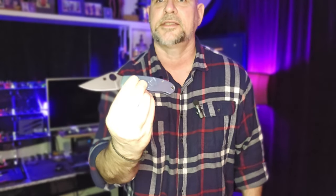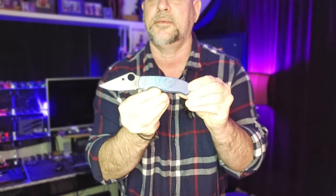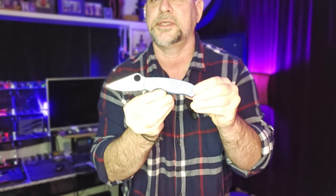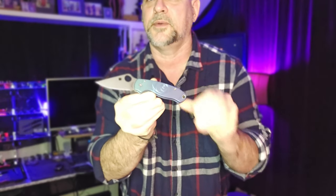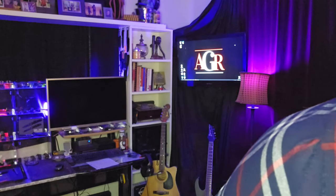If you guys saw that earlier video, comment below what I said to comment — I just want to see if anybody caught it. Right now I'm carrying the Spyderco Para 3 with the Northern Lights Fibonacci scales. Absolutely gorgeous — I just did a video about this one and my slow descent into insanity, but it was worth it because these are absolutely gorgeous.